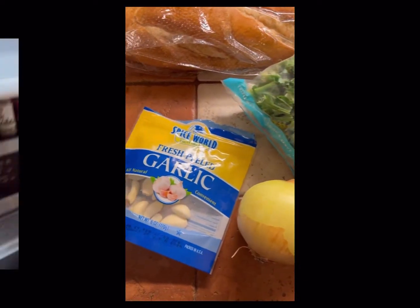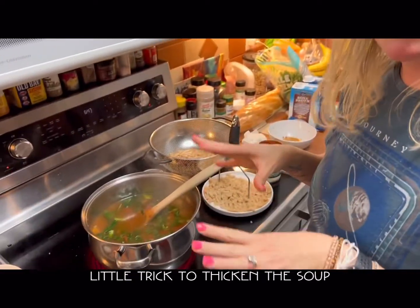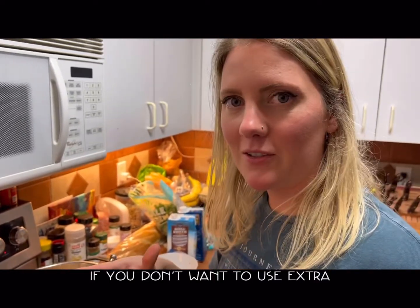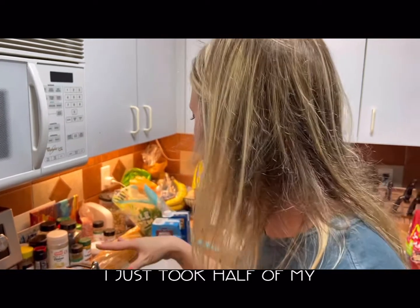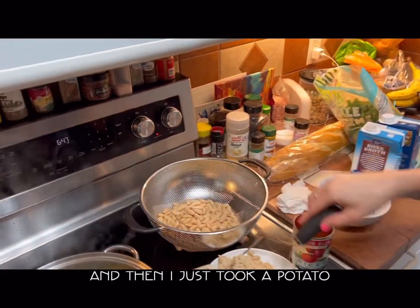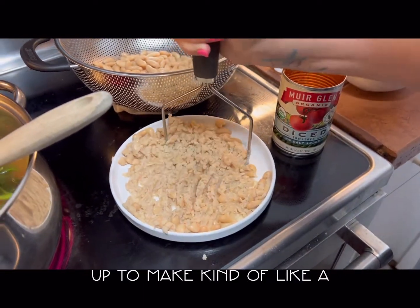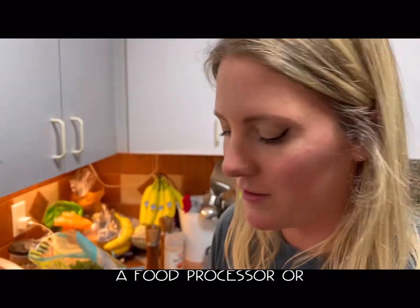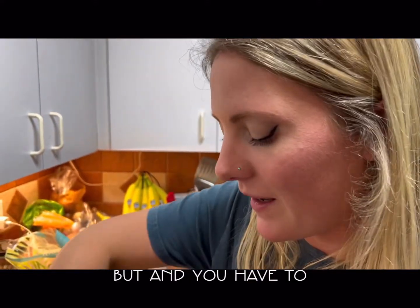I was going to show you my little trick to thicken the soup up without using extra dairy or cream. I just took half of my cannellini beans and then I took a potato masher and smushed them all up to make kind of like a paste. You could probably do it in a food processor or something.